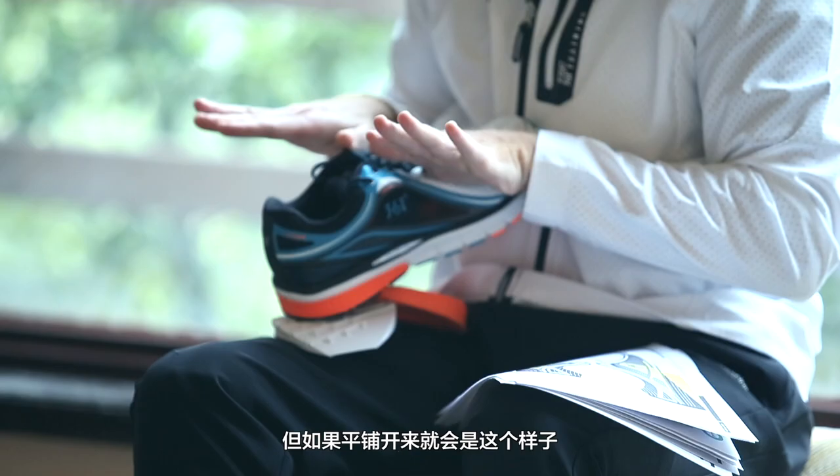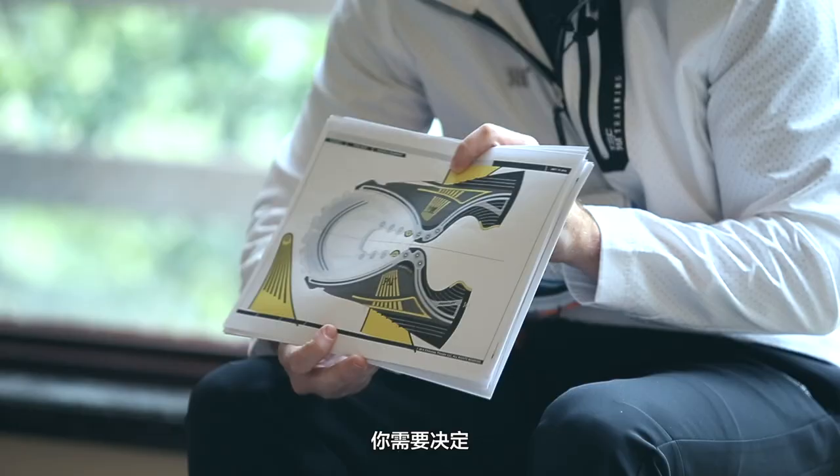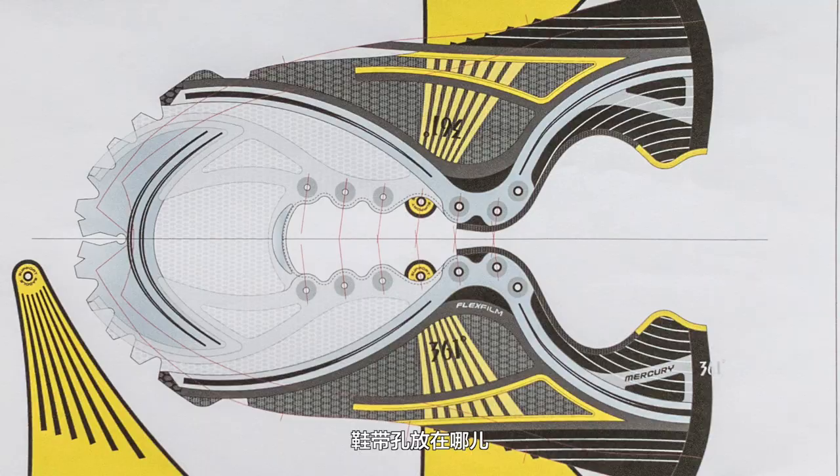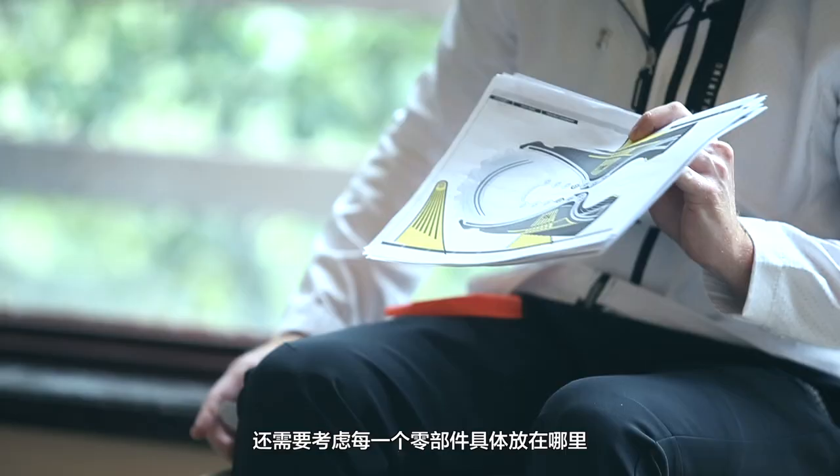The back of the shoe is seamed underneath. When you lay it out it's flat, they build it flat, and then they wrap it around and seam it in the back. When you're doing the shell pattern you have to determine where the eyelets go and how far they're spaced out from each other.